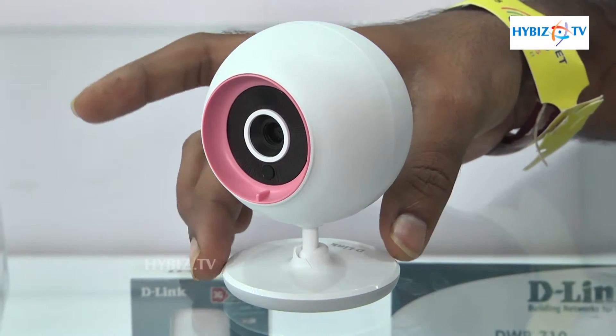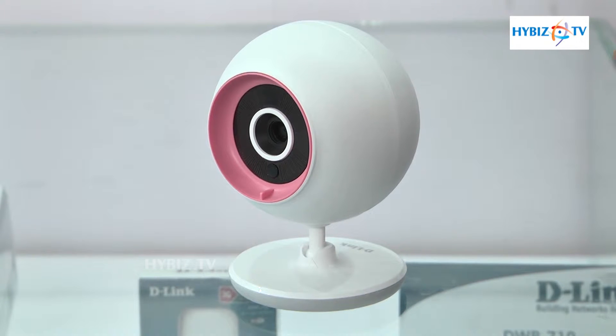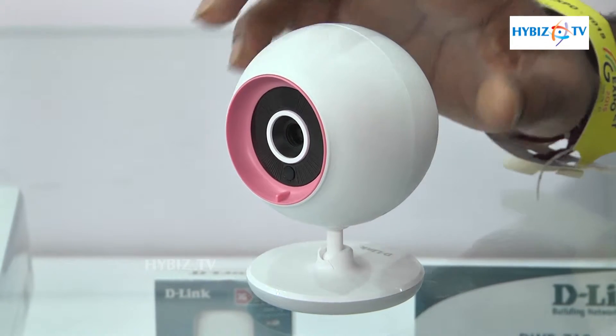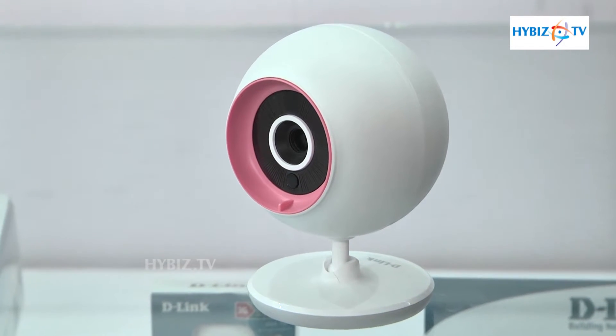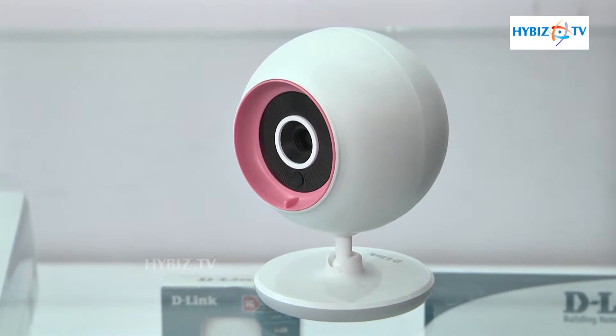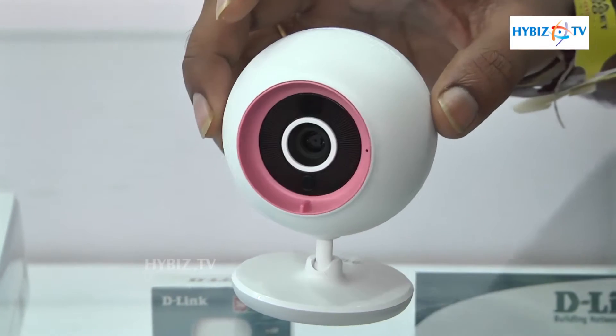Once power is given, it will wirelessly connect to our router. Once the internet is connected, from the D-Link app — the mydlink app — you can access this camera and see what is happening in your home.